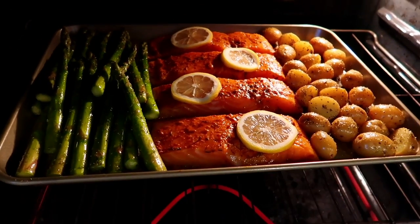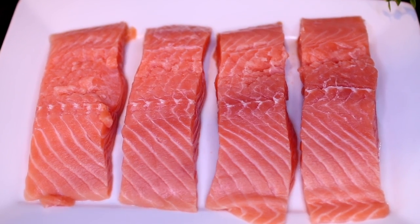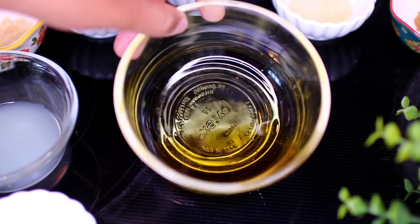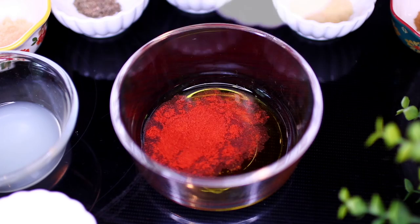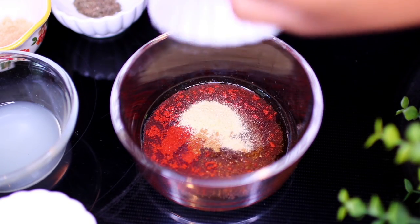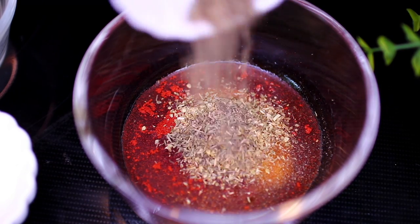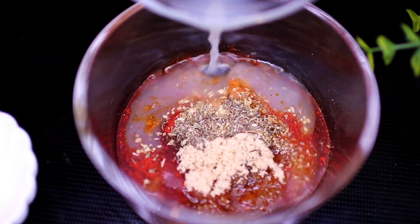Let's get started. We're using four salmon fillets for this recipe. We're going to make a simple marinade — in this bowl I have some olive oil, and I'm adding smoked paprika, cayenne pepper, cumin, garlic powder, onion powder, dried oregano, dried thyme, and a little bit of brown sugar and lemon juice.